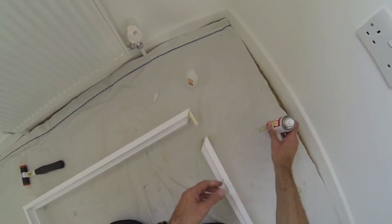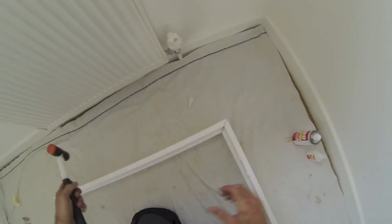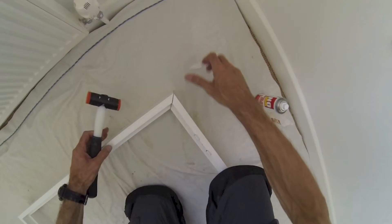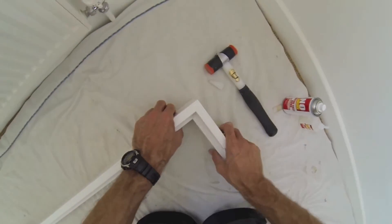Do the same for the other side. Put your knee on the frame to hold it still while you're knocking the joint together.